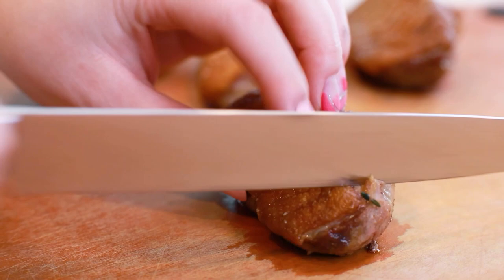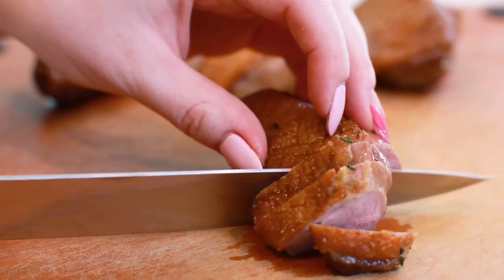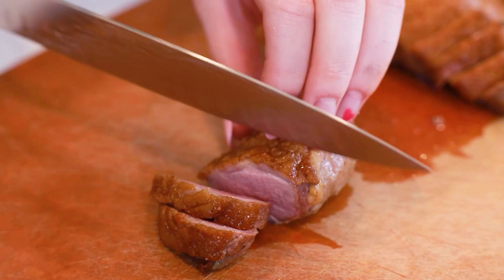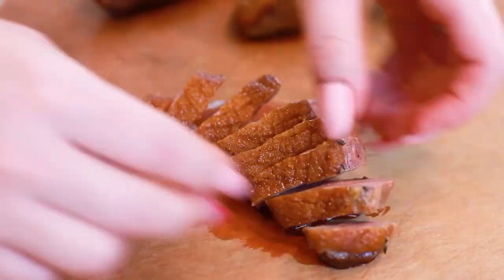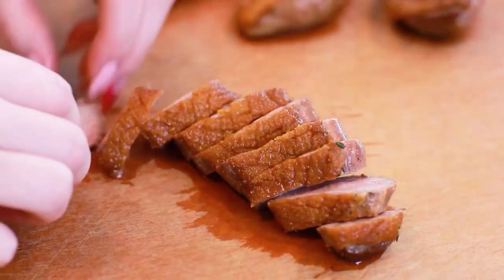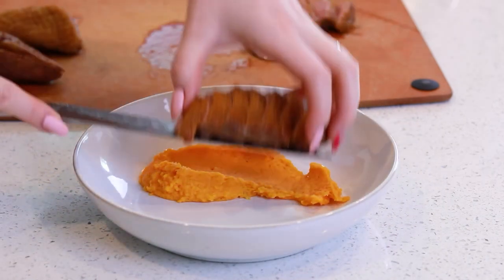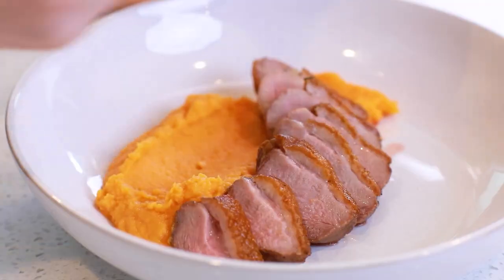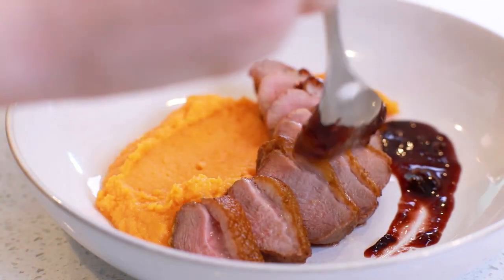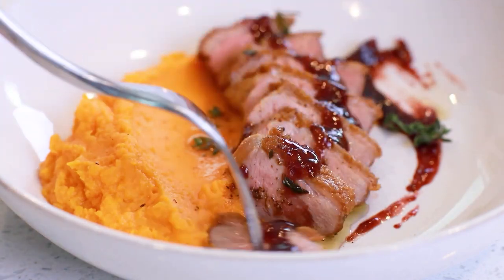Once your duck is nicely rested, grab a sharp knife and cut through that crispy skin. I like to do nice thin slices. Check out this duck — it's super, super juicy on the inside, the perfect color on the inside. I like it just at medium doneness. This is going to be so good! For plating, let's grab some of those mashed sweet potatoes and add some of that delicious plum sauce on the side. With each serving, I like to grab a little bit of the duck breast, dip it into the sauce, and grab a little bit of that sweet potato.